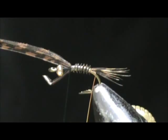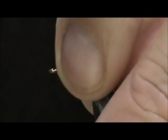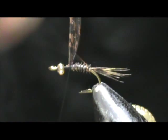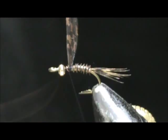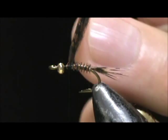Tie that off. Get one wrap to hold it down, then wrap a few times in front of that wing case. Remove the excess and keep that bead out of your way. I'm going to take the rib and counter-wrap it. This is going to give it a little bit of color, but its main job is to hold that turkey biot in place. Secure that and go ahead and remove the excess.